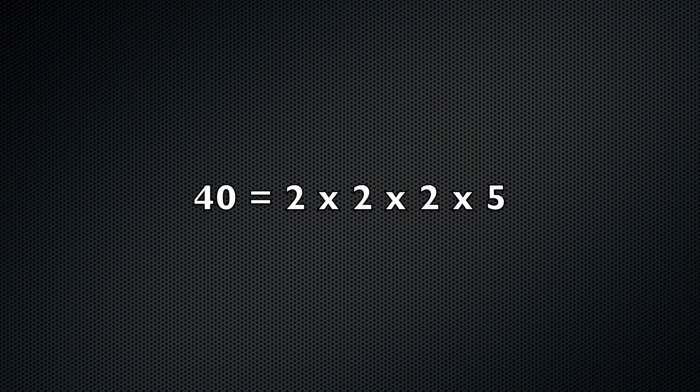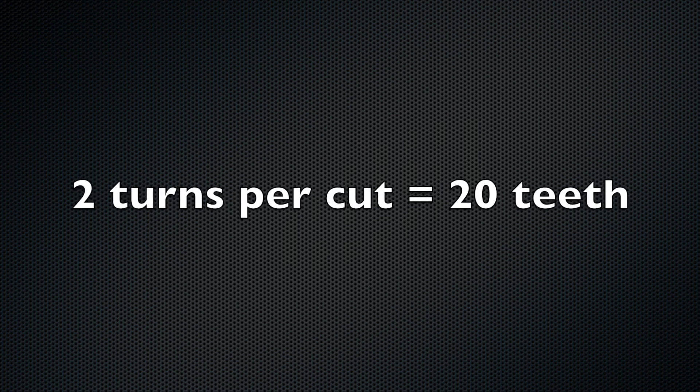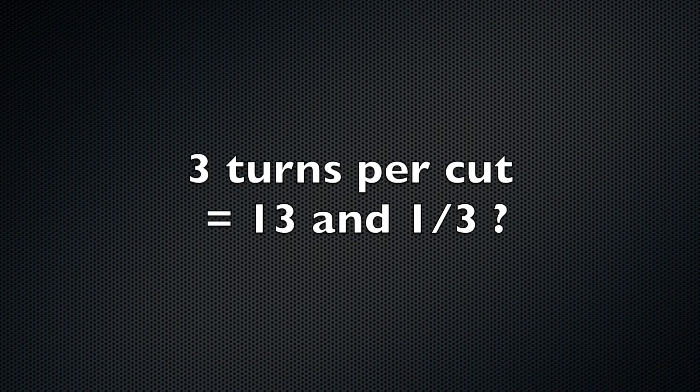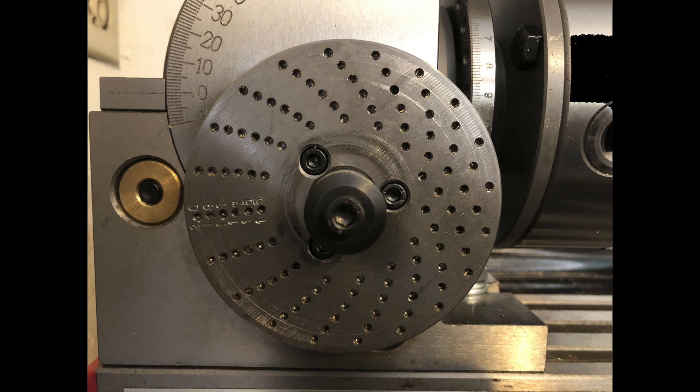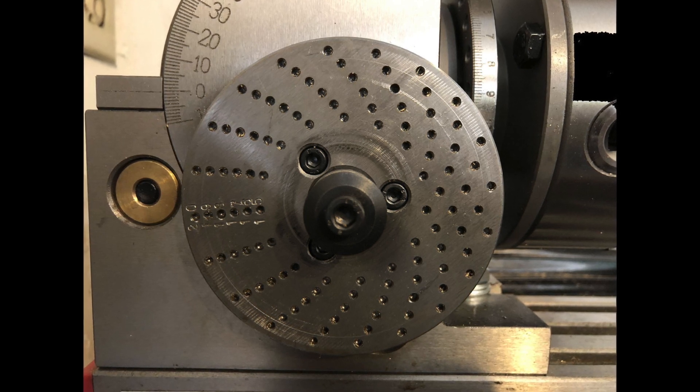2 and 5 are prime numbers and can only be divided by themselves. So cutting every turn would give me 40 teeth, cutting every other turn would give me 20 teeth. 40 is not divisible by 3, so every third turn would give me a headache — also known as 13 and a third teeth. But since I am cutting 12 and 80 teeth, I will need to divide the rotation even further with a dividing plate.